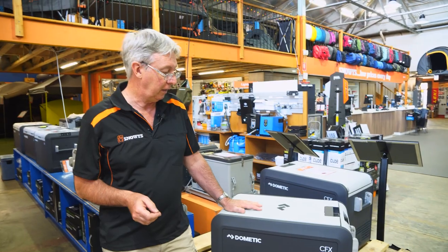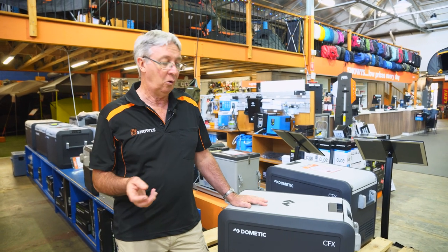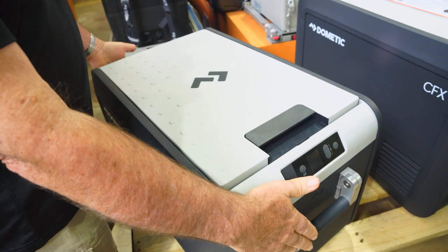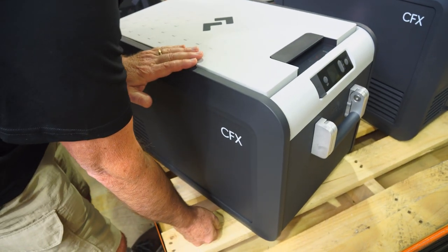This one in particular is a 35-litre. It's an ideal fridge for short trips, weekends away, for a couple or even small families. So let's look at the dimensions of this fridge. Overall, you've got a length of 69.4 cm, a width of 39.8 cm, and a height of 40.7 cm.